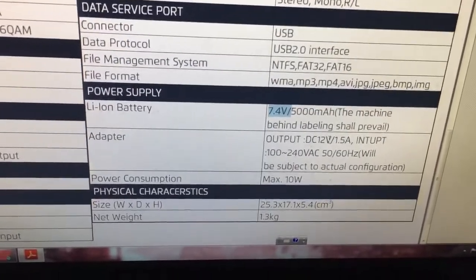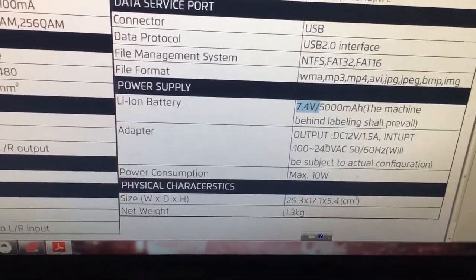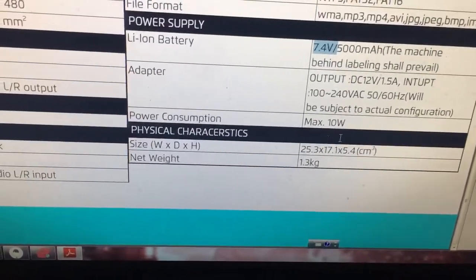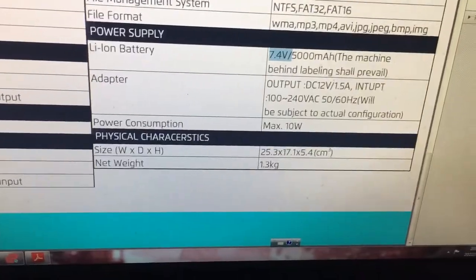The adapter is 12W; 1.5A or 2A will also be fine. Its size is compact, and its weight is 1.3 kg. There are some photos we can take a look at.